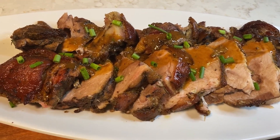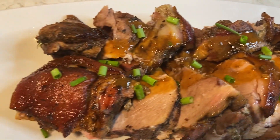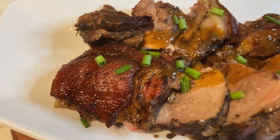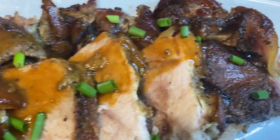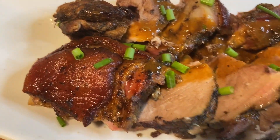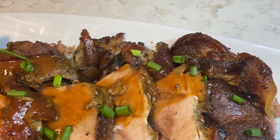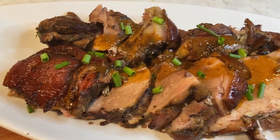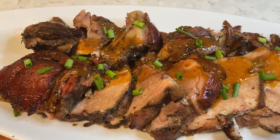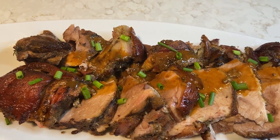Okay guys, I'm going to carve and plate and come right back. Yum yum, juicy roast pork! Look at that. Day or night, wherever you are — bye, love you guys!